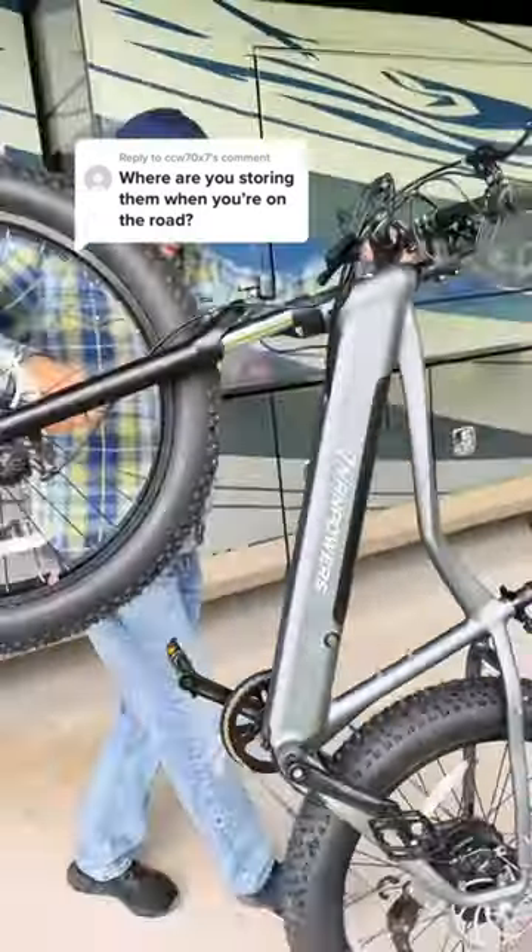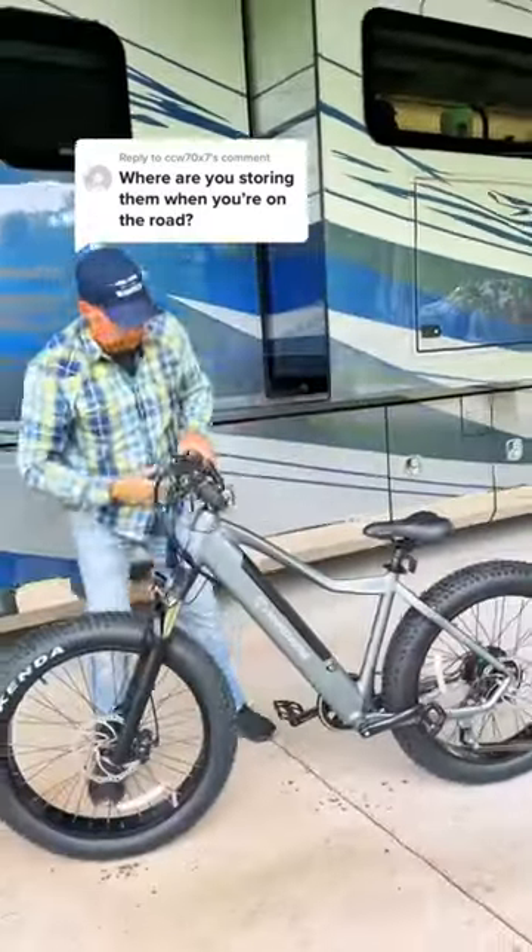We recently got these new Manaday e-bikes from Van Powers. Here's how we store them for travel days in the RV.